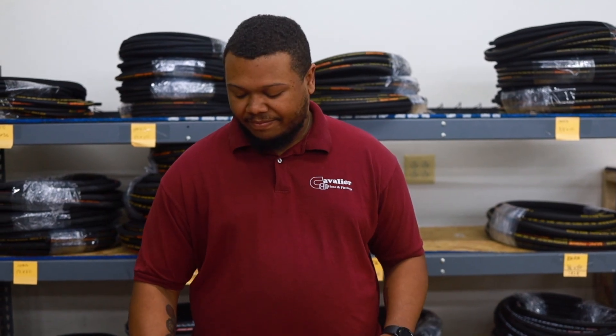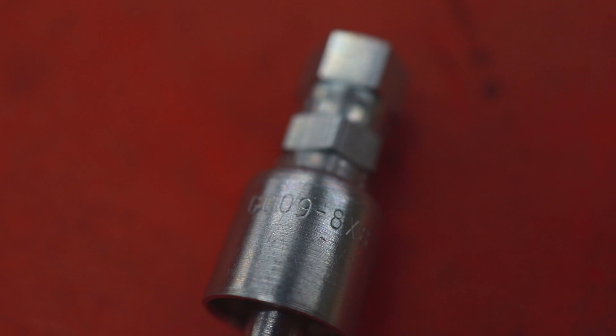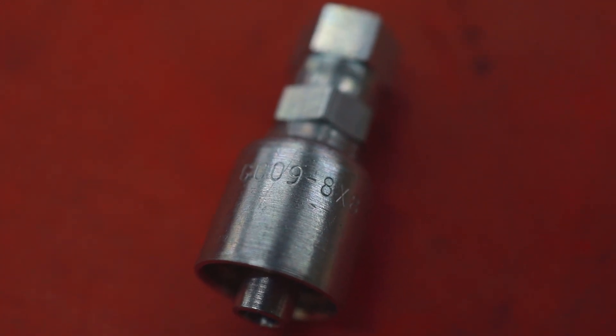Hey guys, this is Charles from Universal Hoses and Fittings. In today's video we're going to show you how to identify the most common fittings and how to size them in the field using only a tape measure. First thing you want to do is take a look at the fitting itself. Most brands have a stamp on their part numbers — if yours does, you can look up the number using a parts book or searching online for that number.